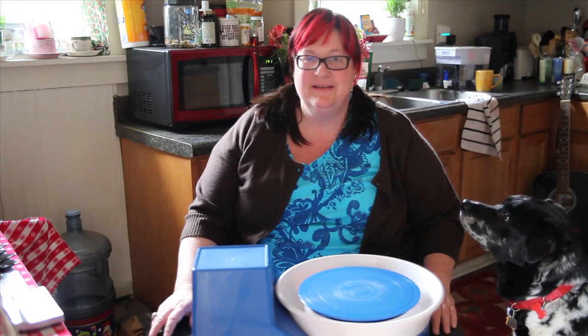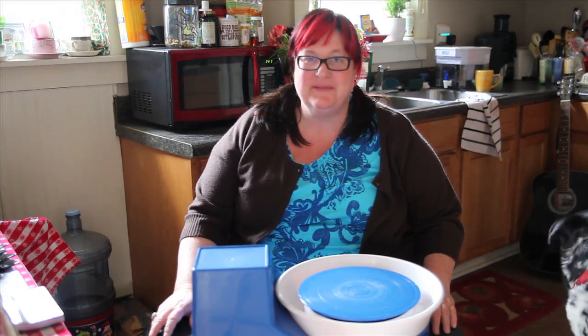Hey there! This is Stacy. This is Stacy's pot house — this is my house. It's where I'm going to be making some pots. And over there is Earl, my dog.